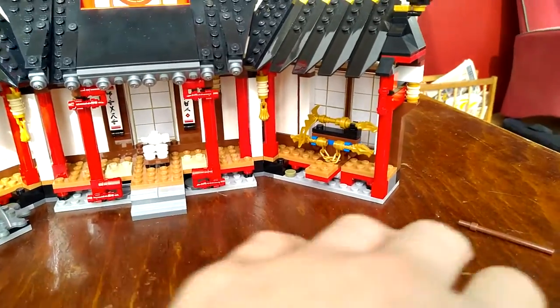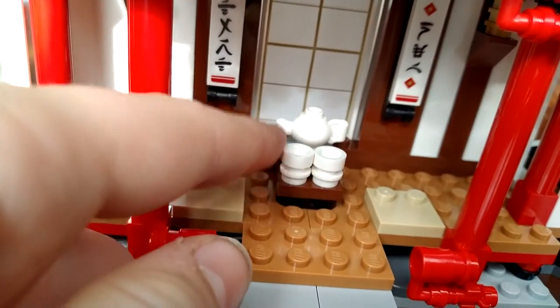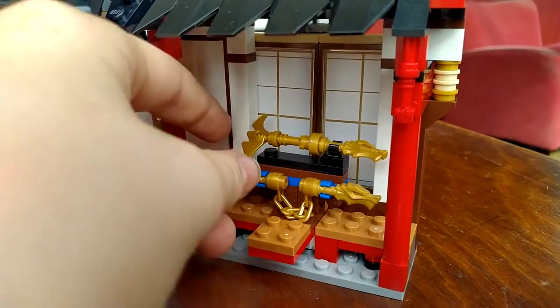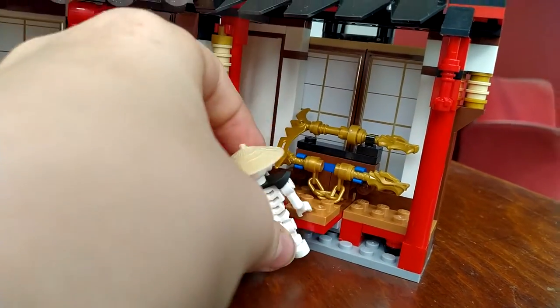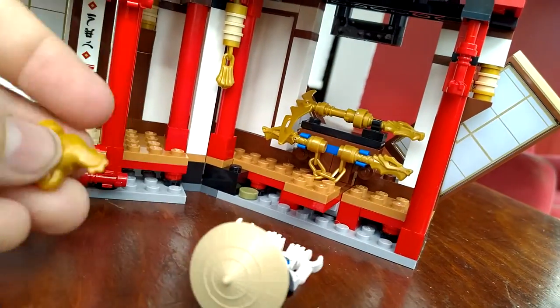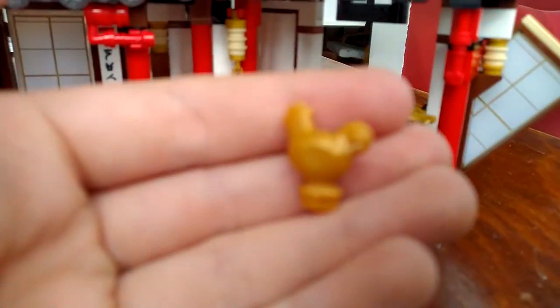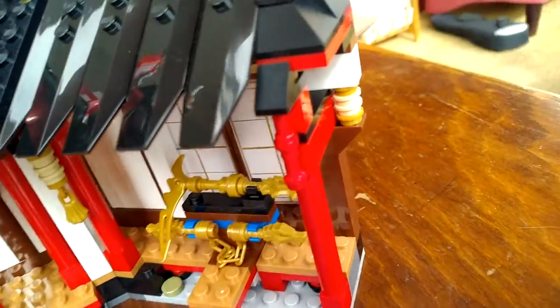Here's the main monastery part of the monastery. Here's a tea kettle right here that Wu drinks from, and here are the cups that you can make them hold. Here is the scythe of quakes and the nunchucks of lightning. And if this guy comes in and tries to steal them, a golden chicken gets launched in his face — this is the golden chicken. To close this, you just yoink — yoinkers — and you take the golden chicken.